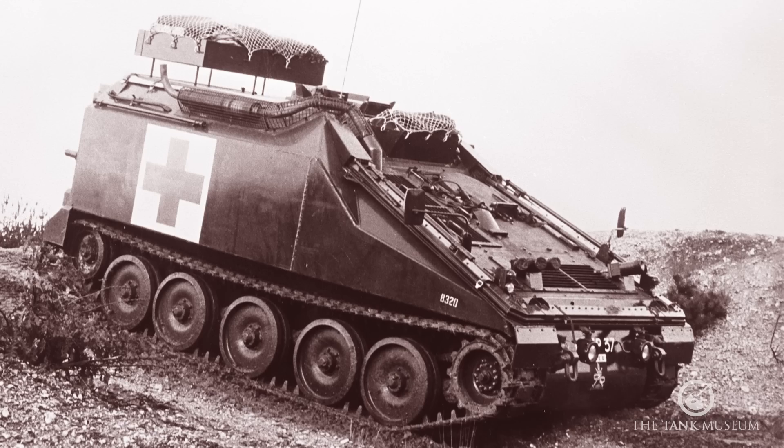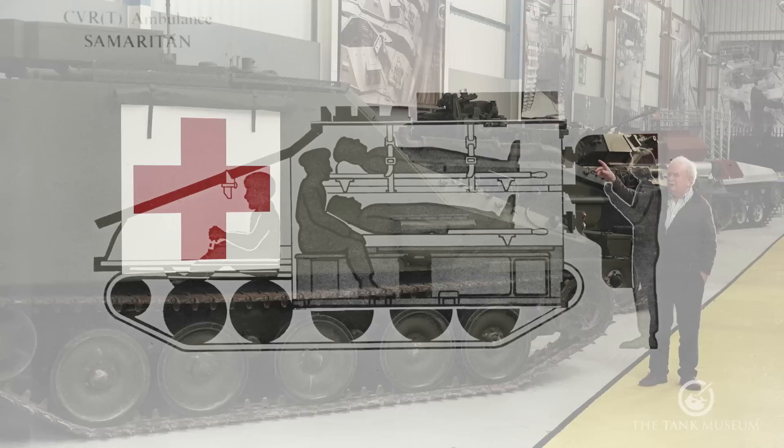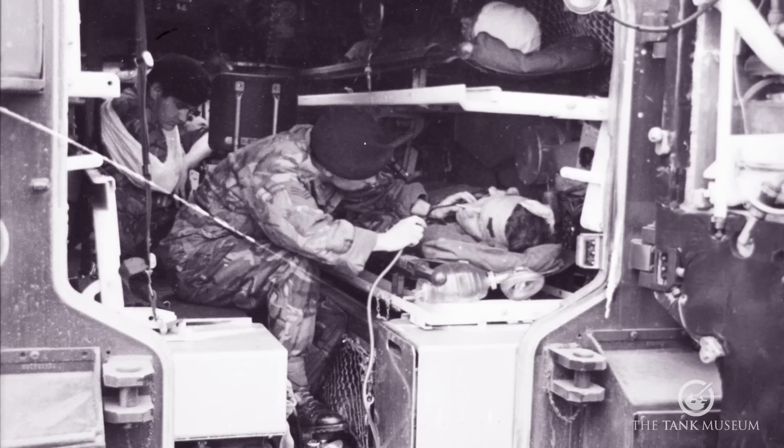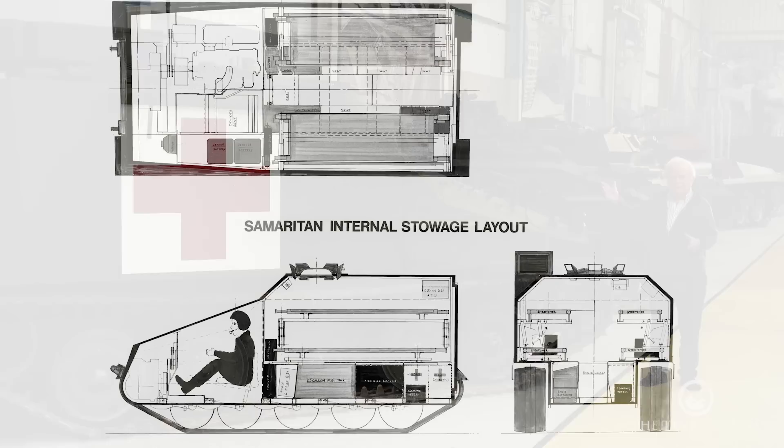Inside, the vehicle normally has a crew of two — the driver and the commander who's up in the cupola and who doubles as a senior medical officer to attend to the wounded. You can have a third crew member, normally only taken on board for long-range operations, whose job it is to look after the wounded in the back as a medical orderly. But when he's there he has to sit somewhere, and that usually means at the expense of one of the sitting patients.